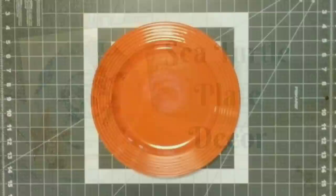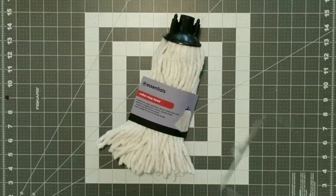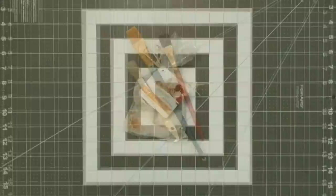Onto the next project, which is the sea turtle plate decor. You're going to need one plate — this was actually a leftover plate from another project — a turtle scarf, four strands from a mop head, Waverly chalk paint in the colors white and agave, Mod Podge, paint brushes, seashells, glue gun, glue sticks, and scissors.